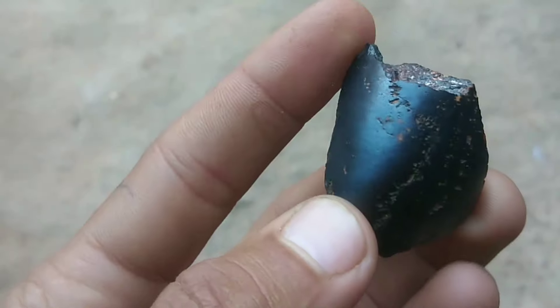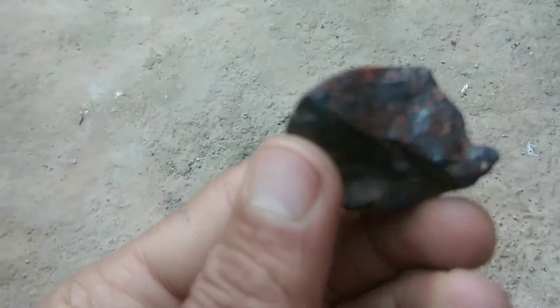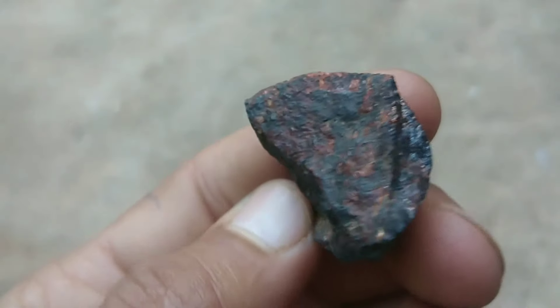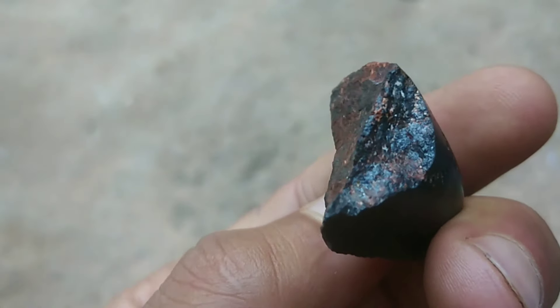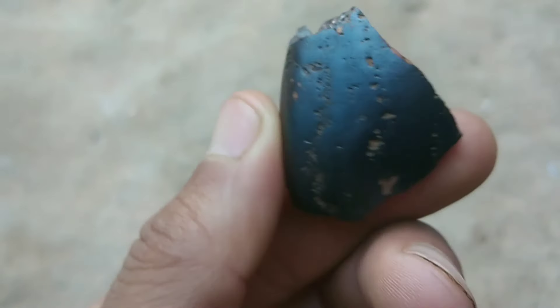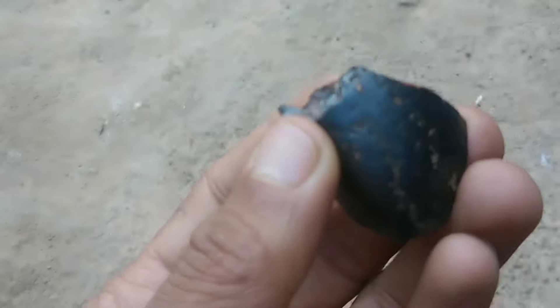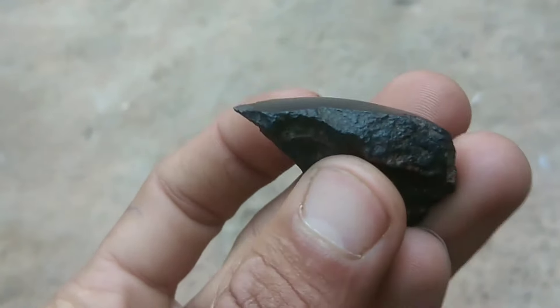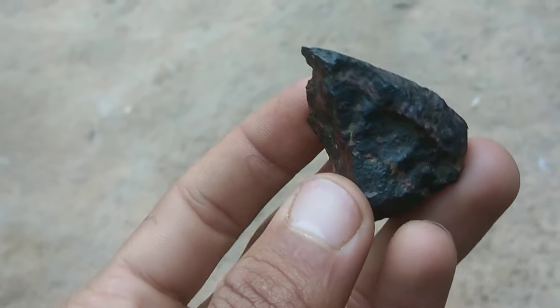The first thing you need to know about black diamonds is they're rare. Raw black diamonds are only found in the Central African Republic and Brazil. Black diamonds have three categories. The first is natural or raw black diamonds — naturally occurring black diamonds, also called carbonado diamonds, that possess more clusters of graphite compared to white diamonds, which is why they have their black color.